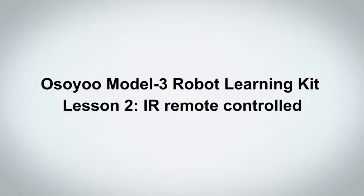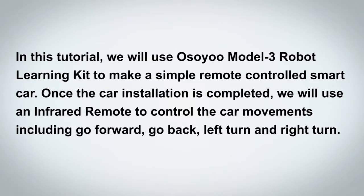Welcome to Osio Model 3 Robot Learning Kit Lesson 2: IR Remote Controlled. In this tutorial, we will use the Osio Model 3 Robot Learning Kit to make a simple remote-controlled smart car. Once the car installation is completed, we will use an infrared remote to control the car movements, including go forward, go back, left turn, and right turn.